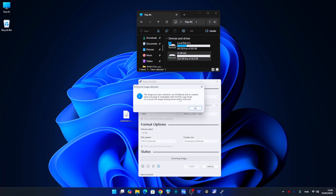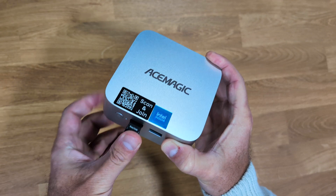Drag the Proxmox image into Rufus. If there's a warning appearing, just ignore it and continue. In about 2 minutes the USB will be ready to use.